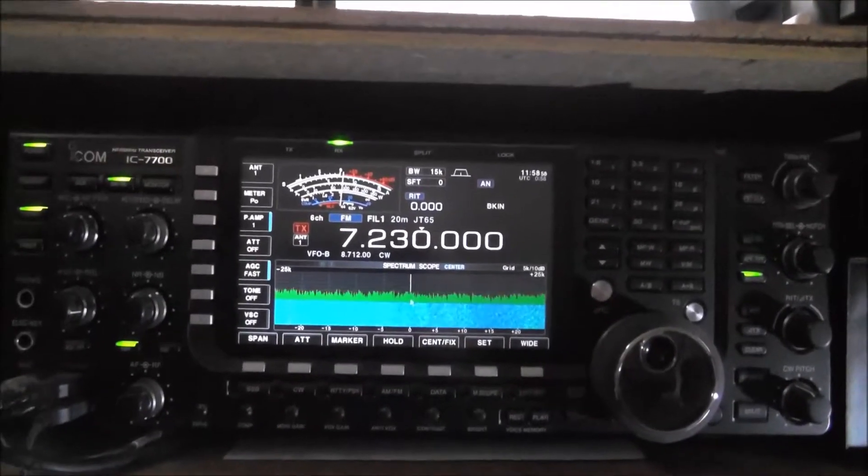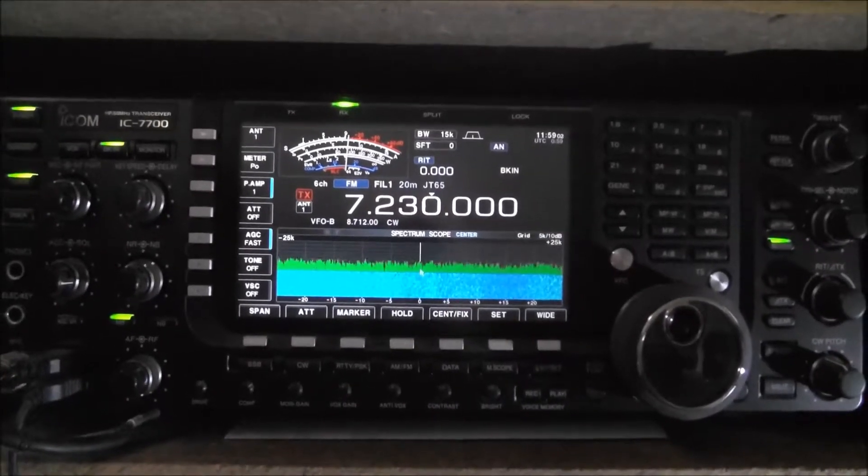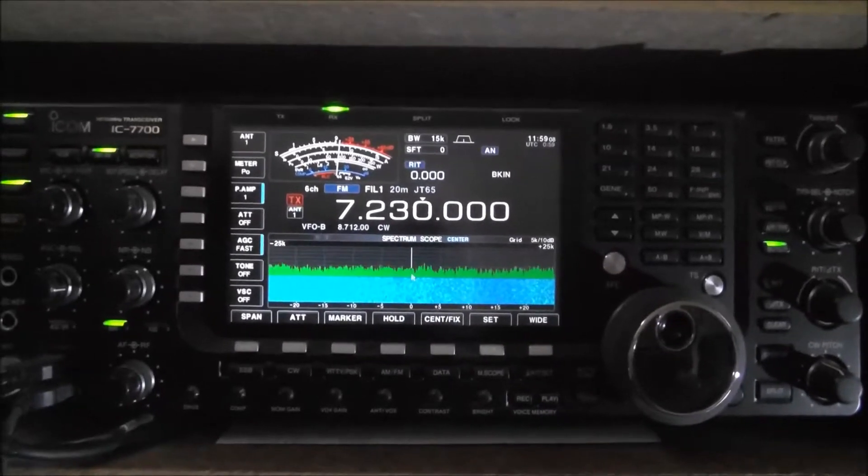Alright, how are you going everyone? My name is Chris VK3AWG. I'm going to give you hopefully a quick tutorial on how to use an SWR meter.